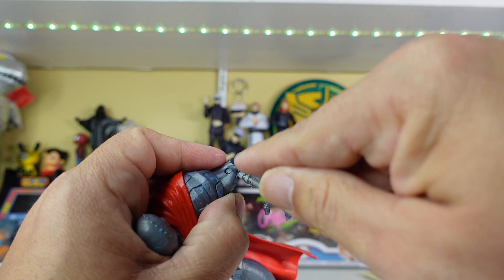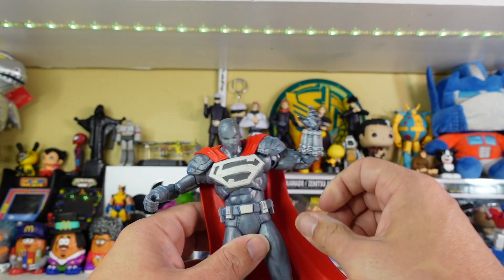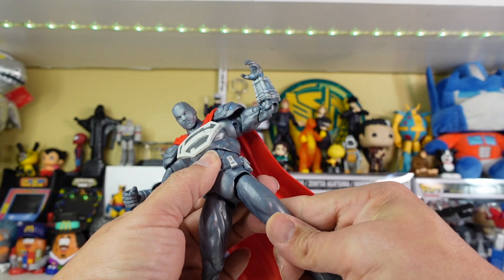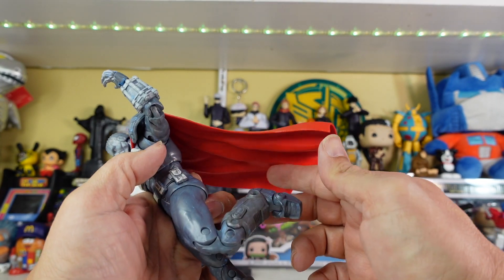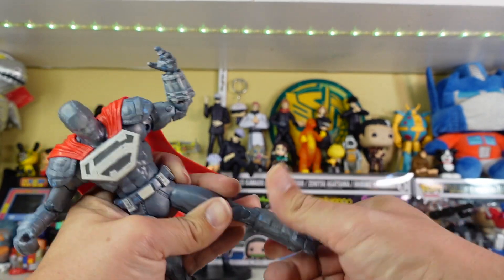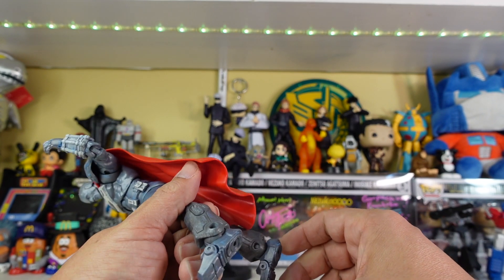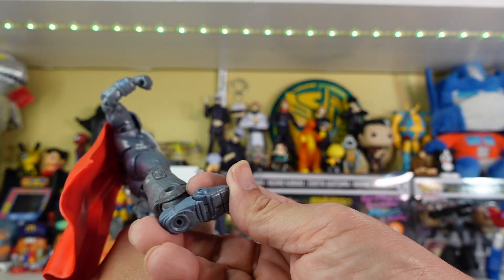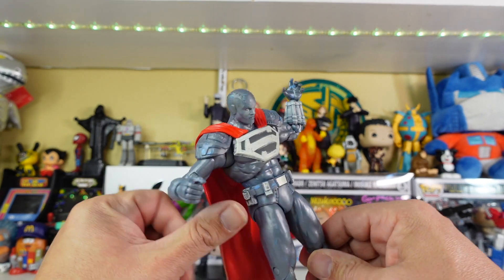You get a 90-degree bend on the elbow — it doesn't go more than 90 because of the armor — and then you have ball joint movement on his hands. From a waist standpoint, the underwear-style design kind of gets in the way, but you can see the joint there and manipulate it a bit. You get more than 90 degrees on the knee bend, and then the ankle pops up with a lot of movement on a ratcheted joint, which is both good and bad when trying to get the figure standing straight. The feet are very loose, which contributes to the difficulty of keeping him upright.